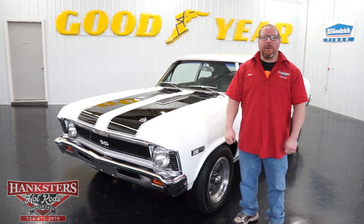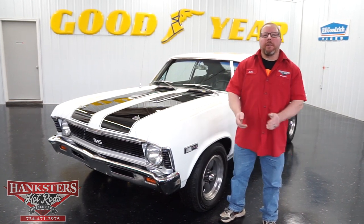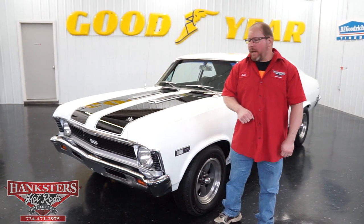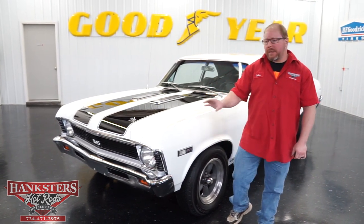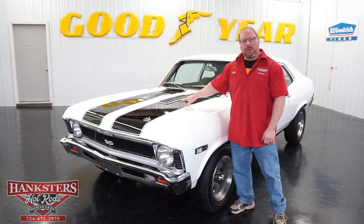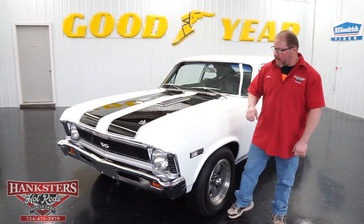John Oaks here with Hexers Hot Rods at our Homer City, Pennsylvania location. Today we bring you our latest addition to our inventory. This is a 1968 Chevrolet Nova — an SS style car. You'll see all the SS badging as we walk around it. Our car also has the steel SS hood on it with the louvers, and everything looks good as far as that goes.